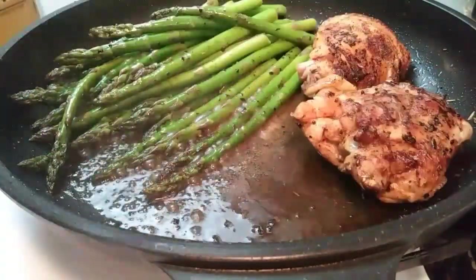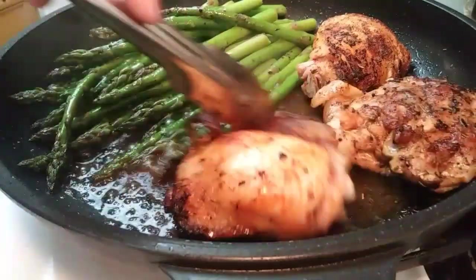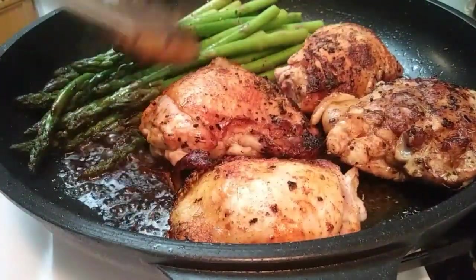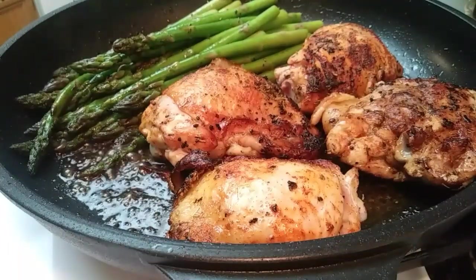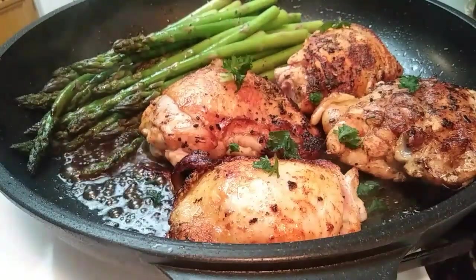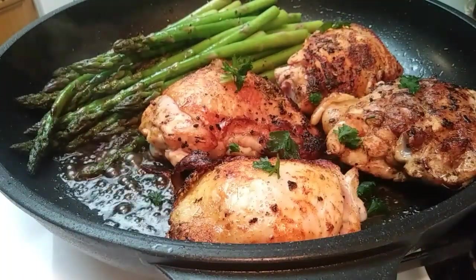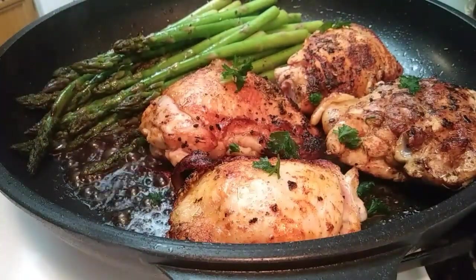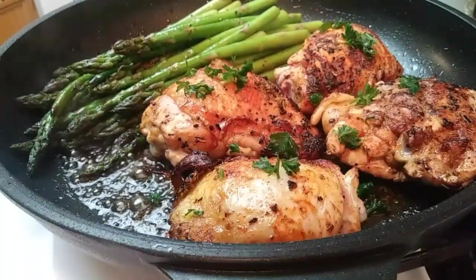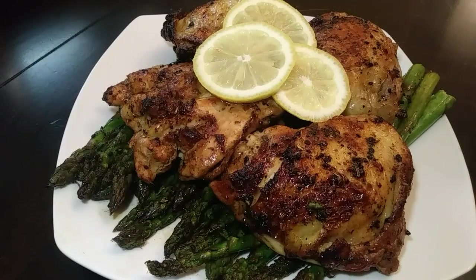As you can see, dinner is pretty much done at this point. Your sauce has been reduced, so go ahead and throw your chicken back in there and let that cook for a few more minutes. Once that's done, you can garnish it with some parsley and lemon. You can serve it as is, or eat it with some rice, pasta, or bread on the side — and less than 30 minutes is all it took.